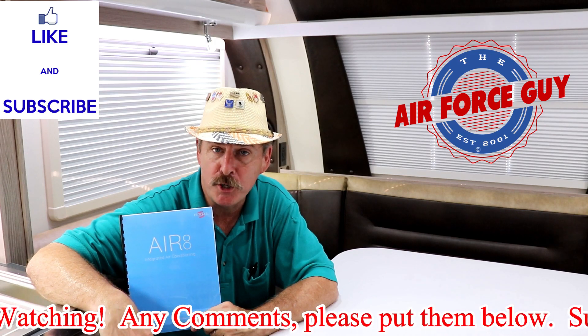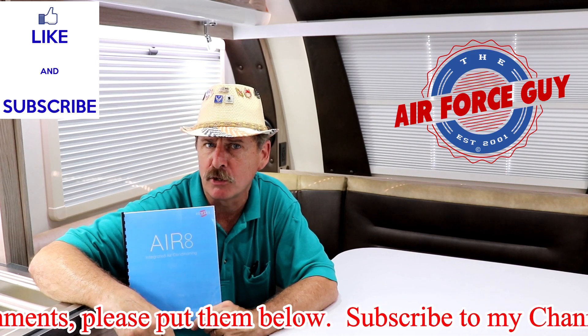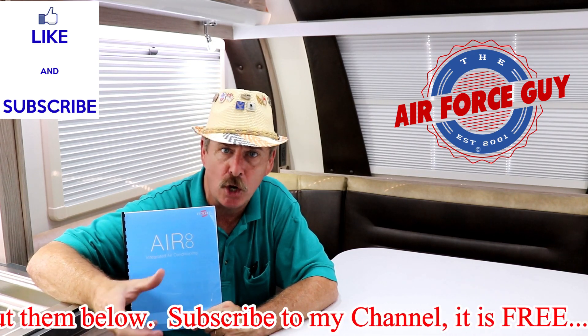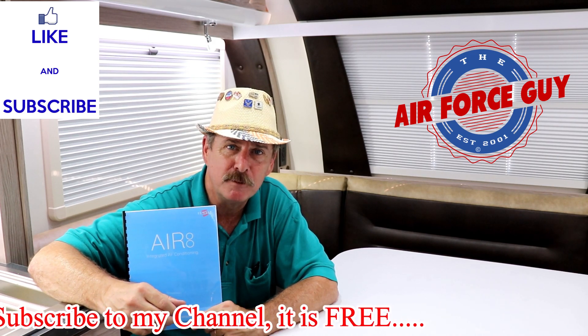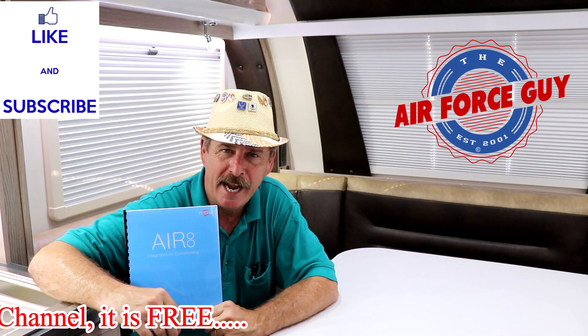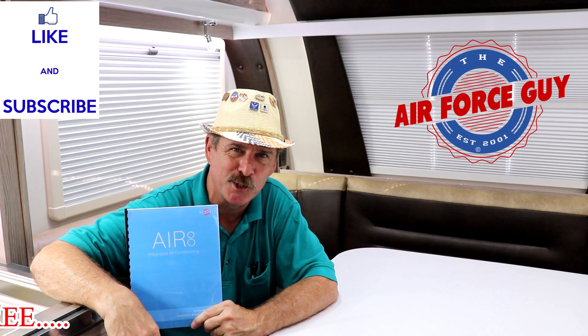I appreciate you watching. Give me a thumbs up if you're liking these type of videos. If there's another particular system you'd like me to evaluate or show you how it's supposed to operate, just shoot me a message down below, shoot me an email, give me a call, and I'll see what I can do. I appreciate you watching, I'll be back at you again soon. Take care.